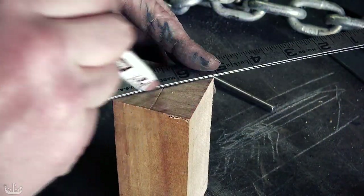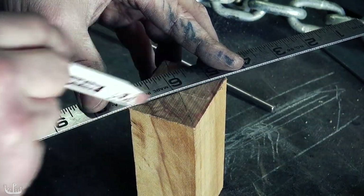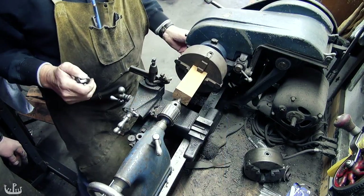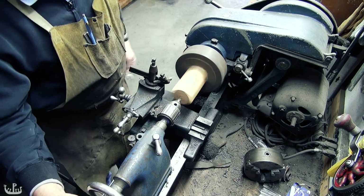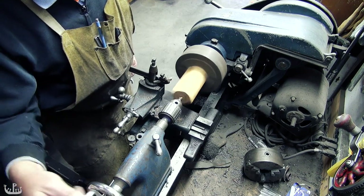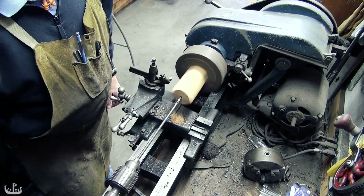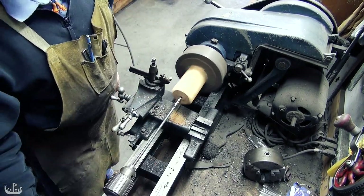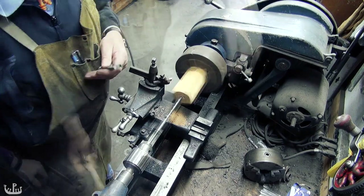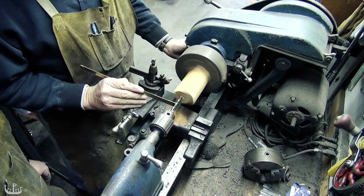The next step is to make the wooden core for the hilt. I'm drawing the center and then will drill all the way through — it turns out that the lathe is an excellent tool for that too. I am also drilling another two holes left and right from the center where the wider part of the tang is going to be.